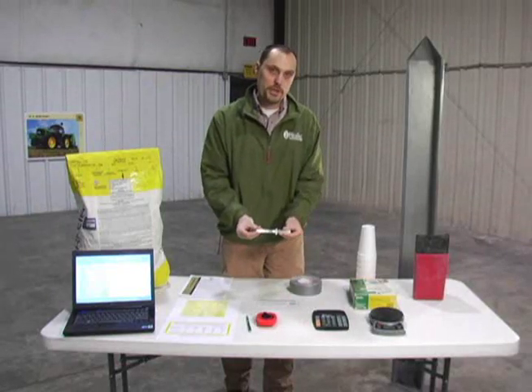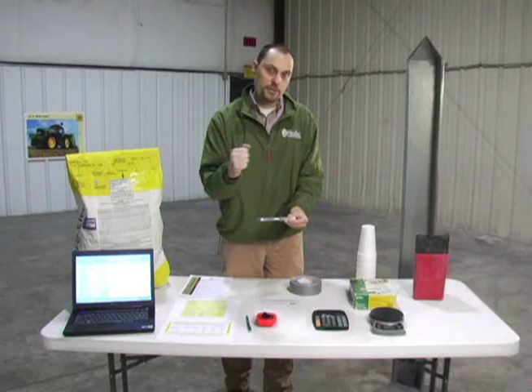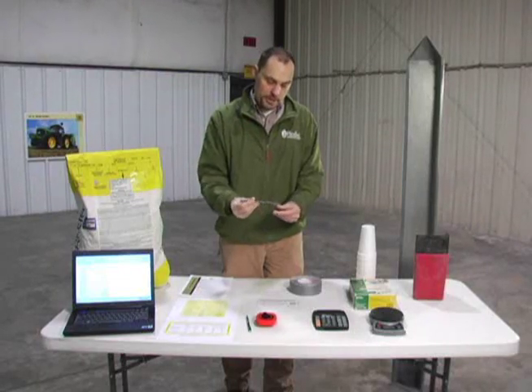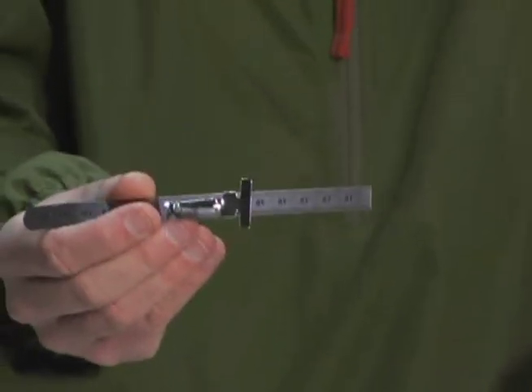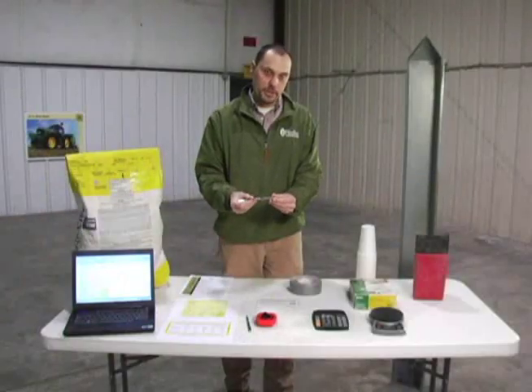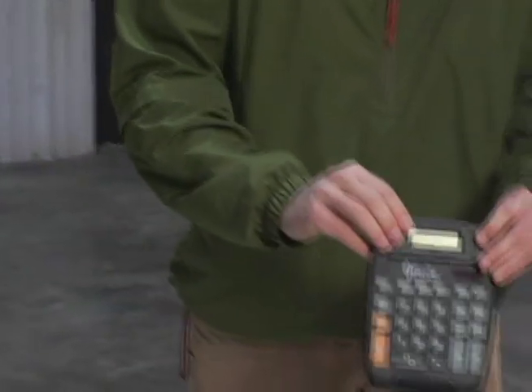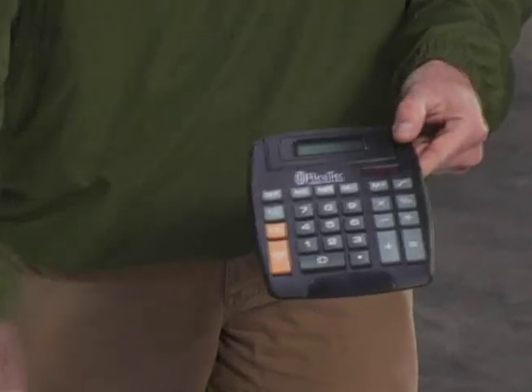Second, you're going to need a ruler. This will enable you to measure the cog so that you can get a very accurate measurement, which meters the seed coming out of the drill. We recommend a metal ruler in metric, so it's in centimeters and millimeters. You'll also need a calculator to help you do some basic calculations, although if you download the spreadsheet from our website, the Excel spreadsheet will do that for you.